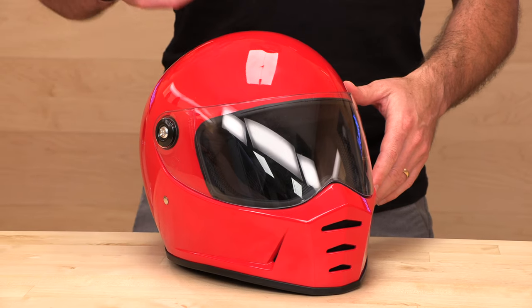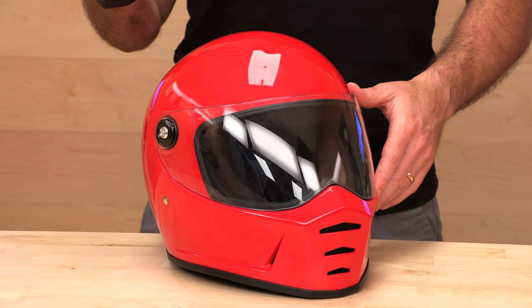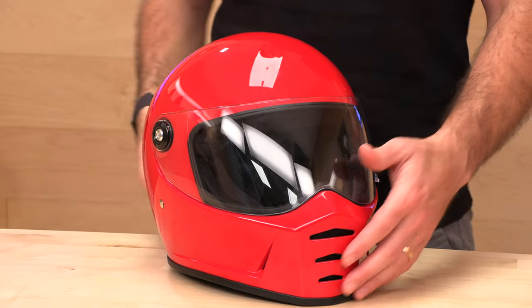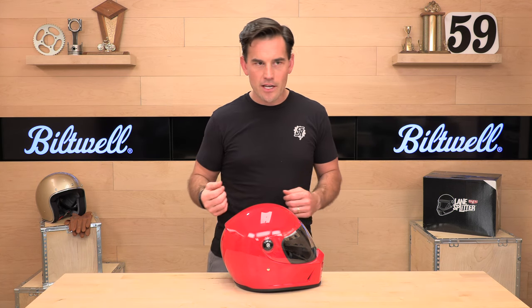The comfort is modern comfort — you don't want it to feel like a helmet from the '60s, you just want it to look cool. So they use a fleece lycra liner, which we'll show you in a minute. It is also comm system ready, and we'll show you that as well.